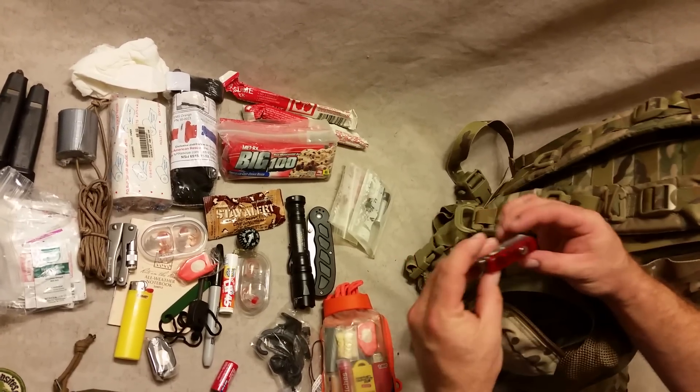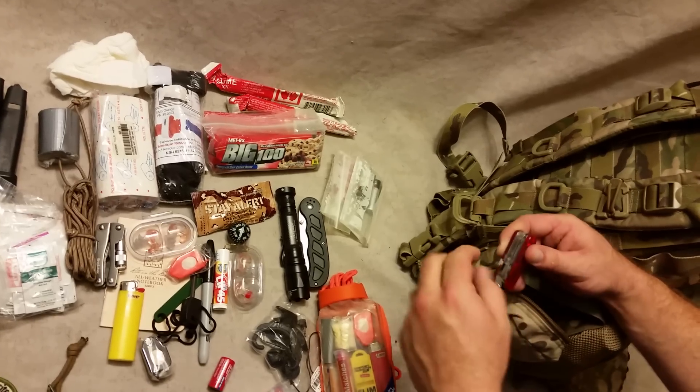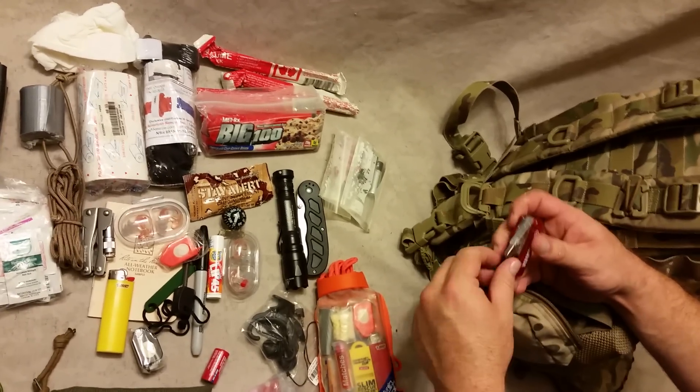One-two-three batteries, double-A batteries, and what is that — wow, an even cheaper multi-tool. It's actually a catalog from Yamaha — oh, it's sort of like a Swiss Army thing. Oh wait, is that a USB reader? Yeah, it's a USB.